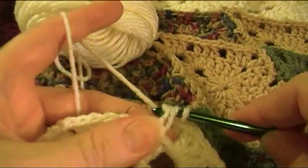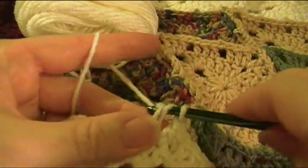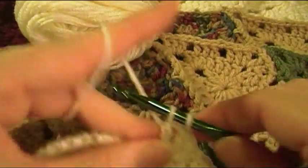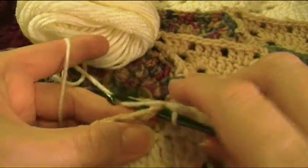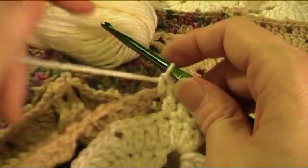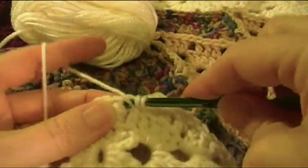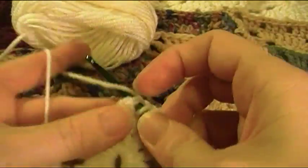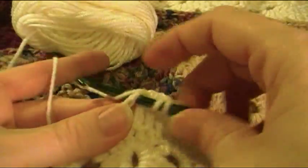Single crochet in the next chain one space of the motif on the right, skip a double crochet, double crochet in each of the next three stitches — this is just like it was for the center portion. Then single crochet in that chain one space, then skip a double crochet.